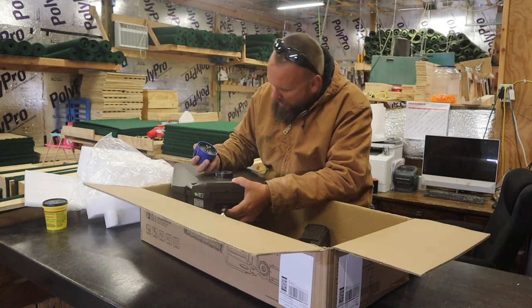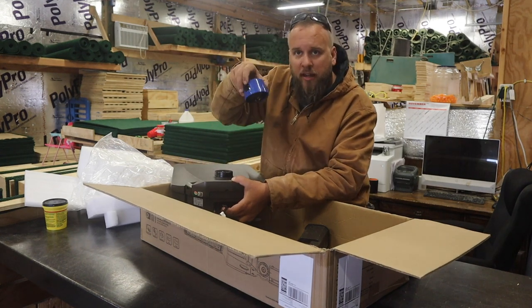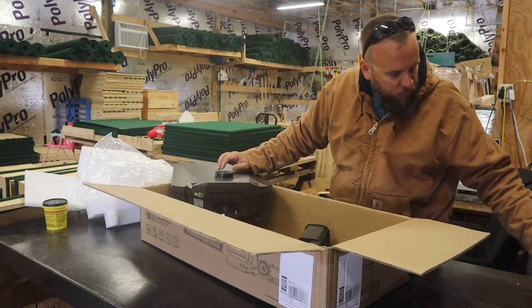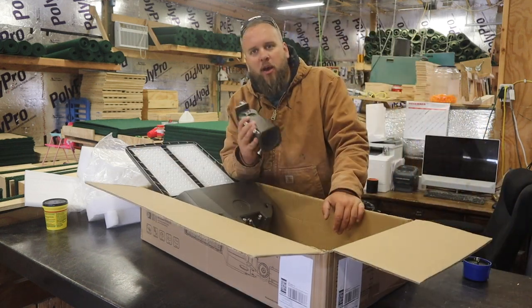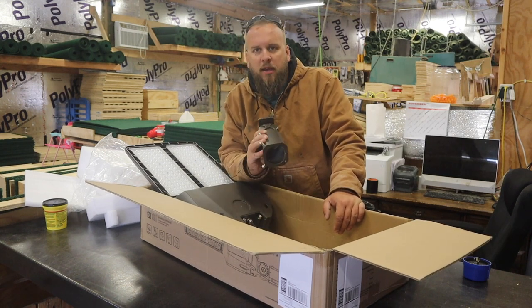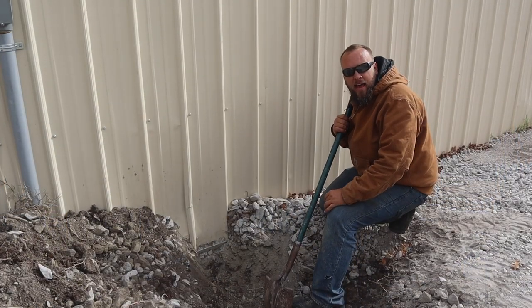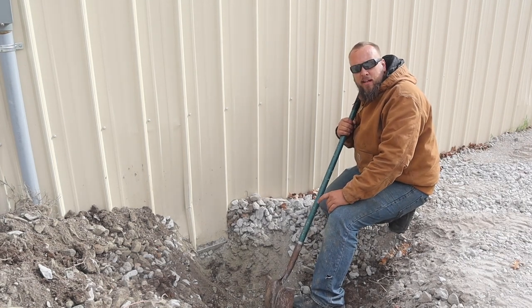It looks like the photocell will just push in here and twist — no point putting it in until we're ready, but very simple. I'm going to take this outside, get the pole set, get this mounted on the pole, and get the light put up. Now that I'm done digging, I can see it would have been worth it to put the backhoe on, but we got the job done.